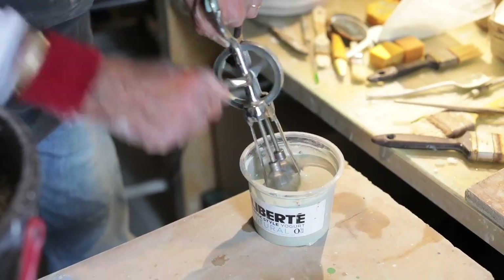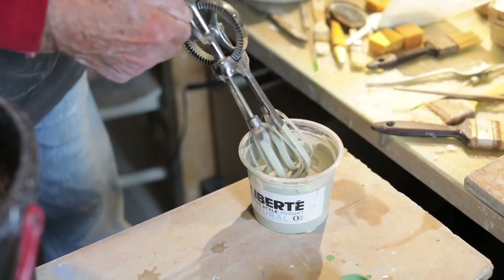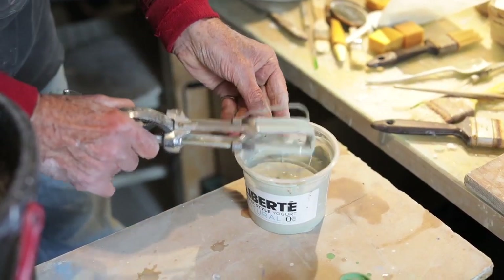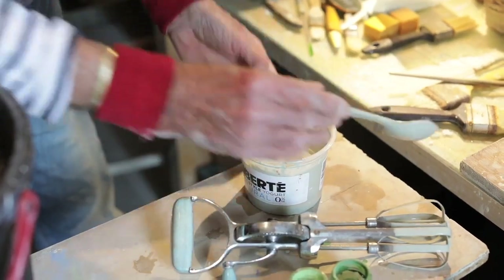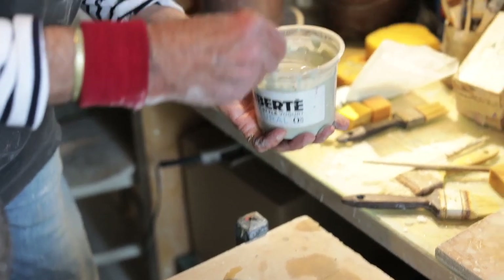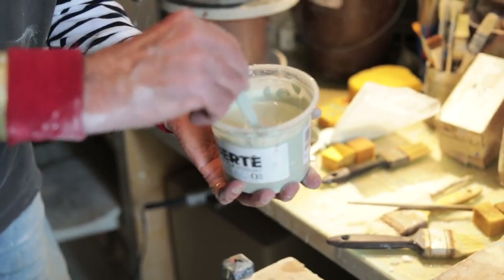Going back to the yogurt pots — I've got 20 grams of dissolved colour, and to that I add the white slip. That becomes the base slip of that colour, and I do that with all the other colours.